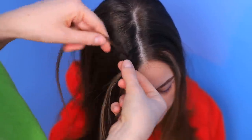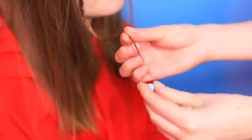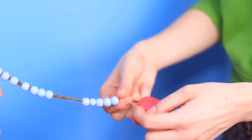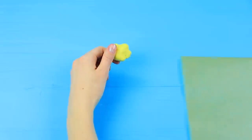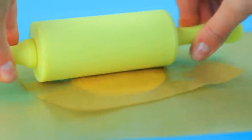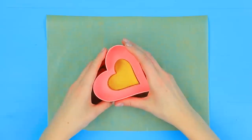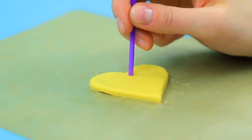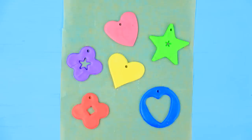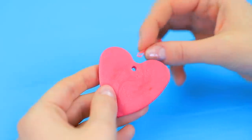Make little braids and thread beads onto them. Tie the plastic accessories to the end of the braid. Roll out polymer clay between two layers of parchment paper. Cut out a heart with a mold and make a hole with a straw. Cut out a few accessories of different shapes and bake them in an oven according to the package instructions. Fasten little hair ties in the holes.